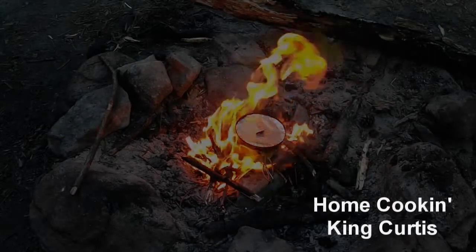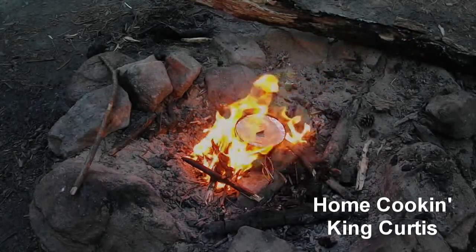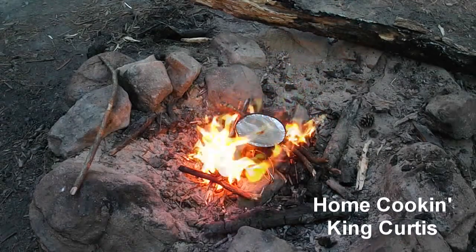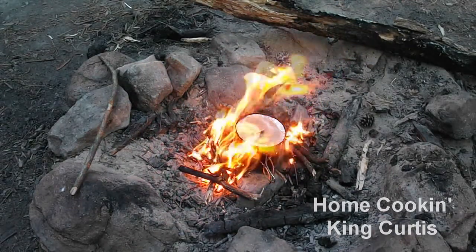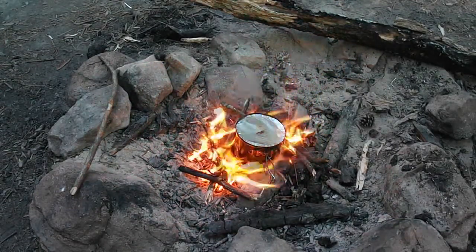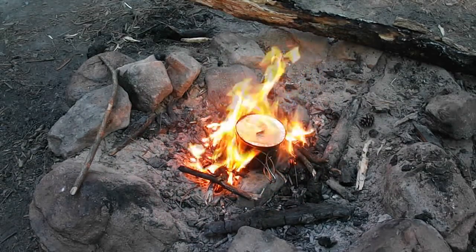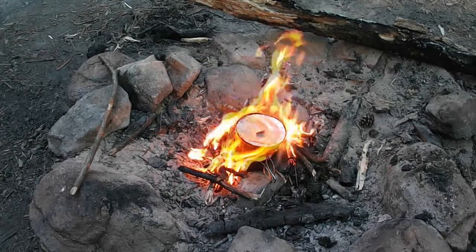The professor goes to the Western Illinois bushcraft meet and there's a cooking challenge with five steps. Step one is to boil water and make a meal. I have a twig fire going here.